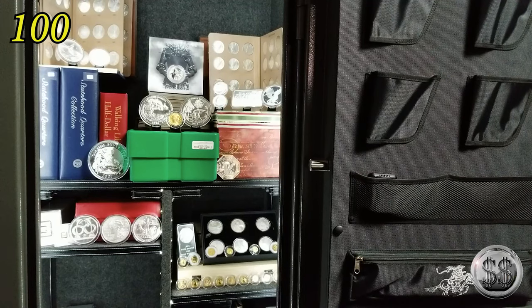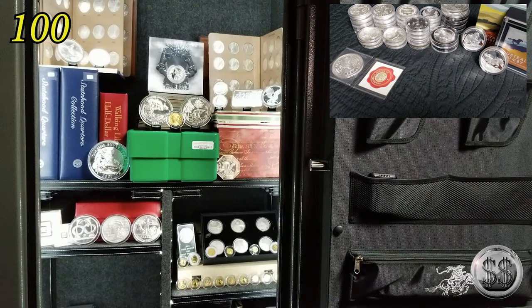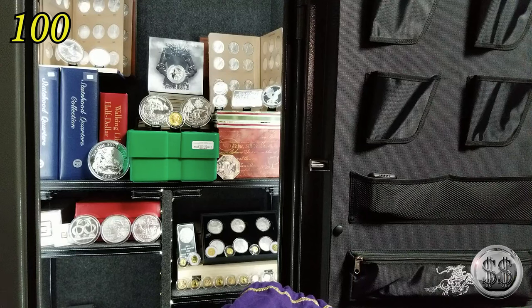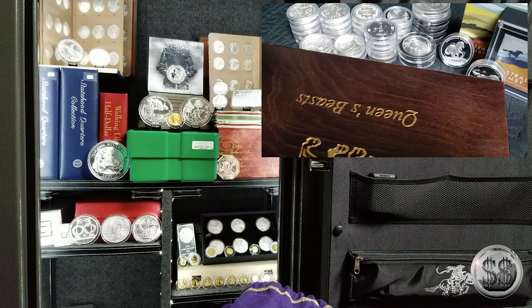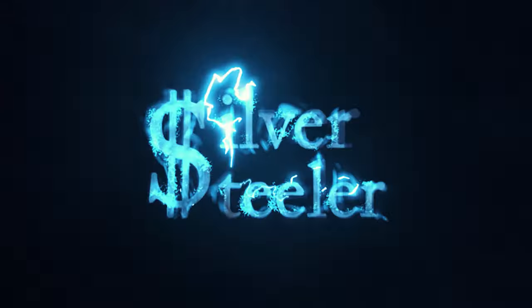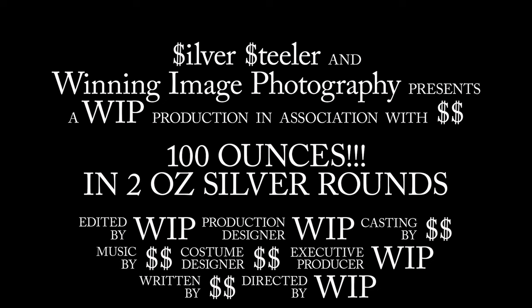There it is, everyone — our 100 ounces of two ounce rounds. We'll keep it all bagged up in there and throw it into the safe — that's usually what we've got. All right, well everyone, that's going to bring this one to a close. I hope you enjoyed the video and we'll talk to you on the next one. Remember to like, subscribe, and all those other good things. We will see you on the next video. Bye, everyone.